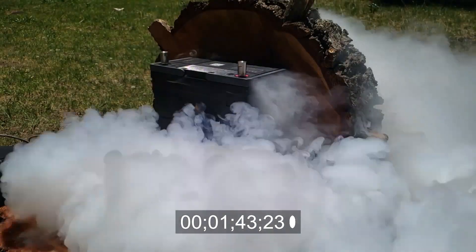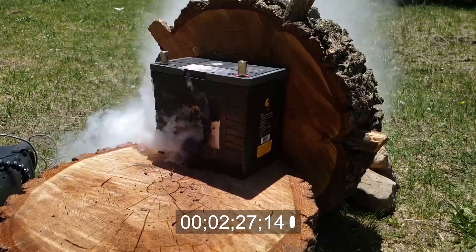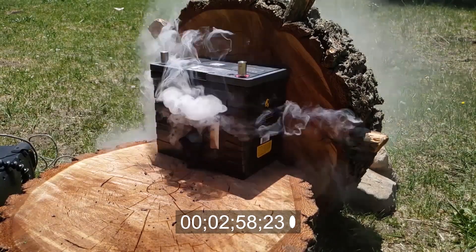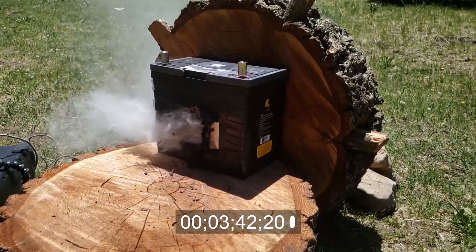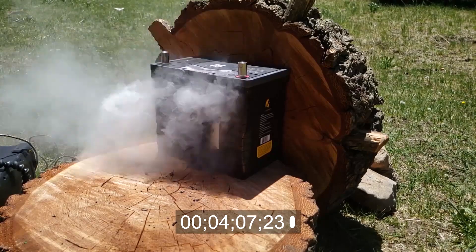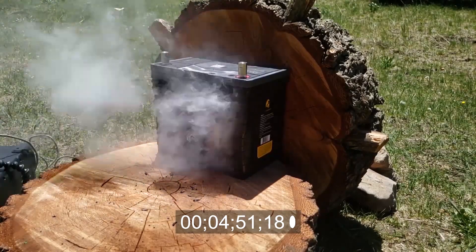I'm going to speed some of this footage up because it's about 25 minutes long and we don't need to watch the battery smoke that whole time. At two minutes and 30 seconds after being shot, the smoke really starts to dissipate and calm down. The battery has survived the point-blank shotgun blast to the front, and even though there's a lot of heat in there, it totally withstood the blast. Now we're going to take six shots from a .357 Magnum — one through the side and the rest into the front — to completely push this well over the scope of improbable failures.